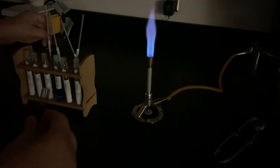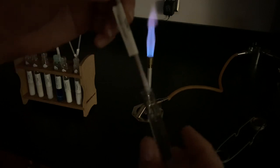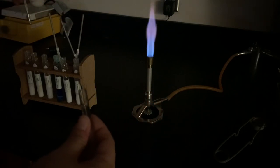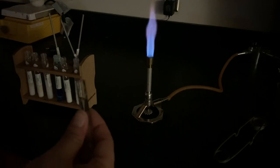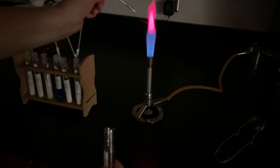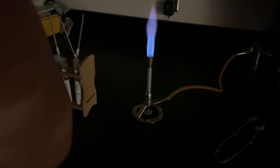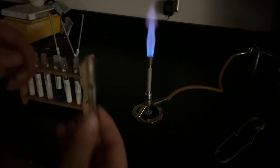The next one is lithium. Again, clean inoculating loop and clean water — I want clean everything. I dip my loop into the clean water and then into my lithium nitrate salt, and hold it in the flame. Lithium is that pretty bright red — a nice solid red color.